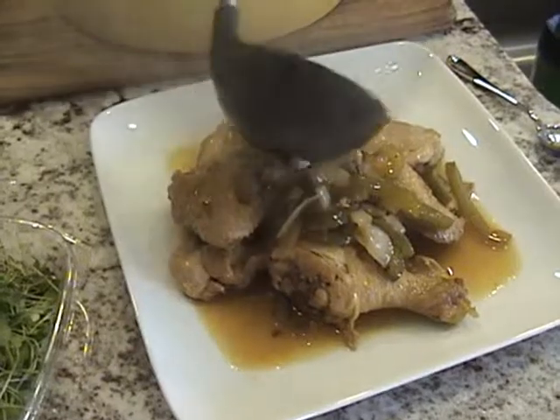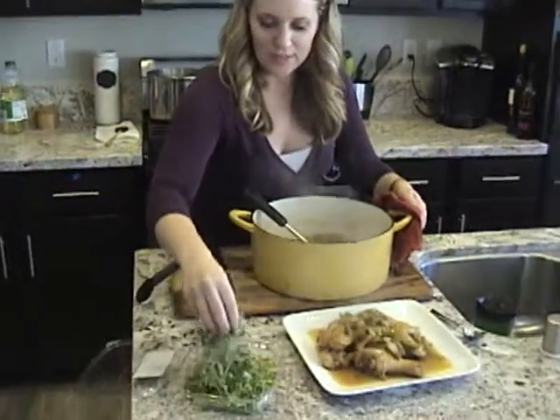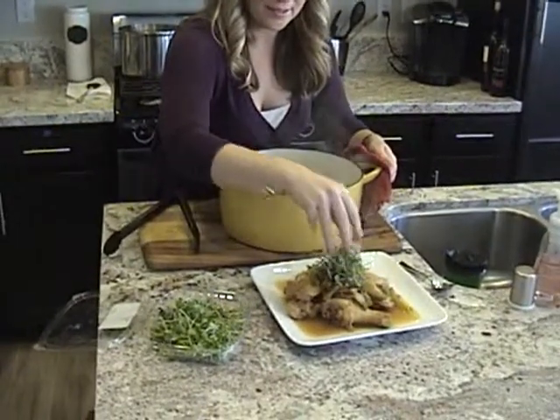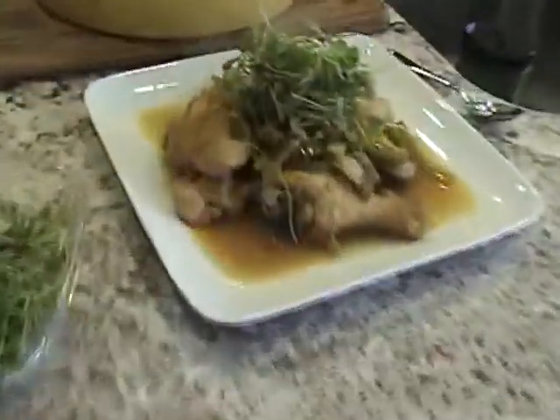Dishes like this I like to serve family style, so that's why I'm putting it all on one plate. I'm going to top it with some greens and voila — chicken adobo.